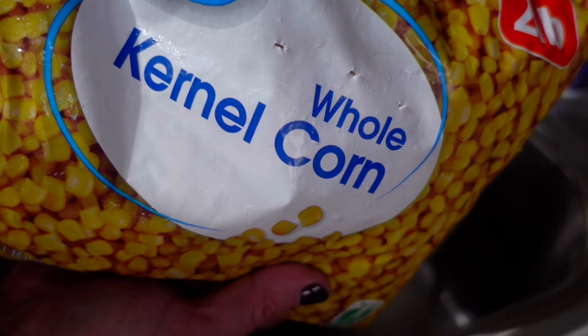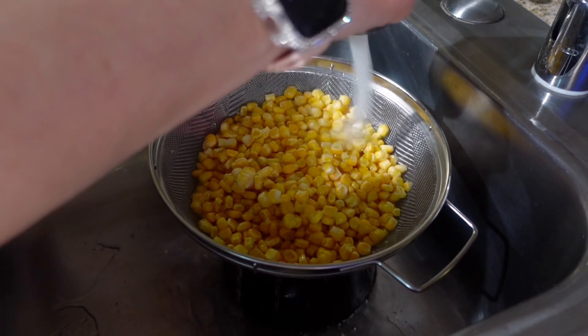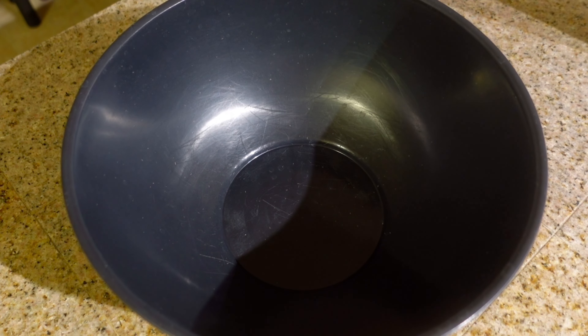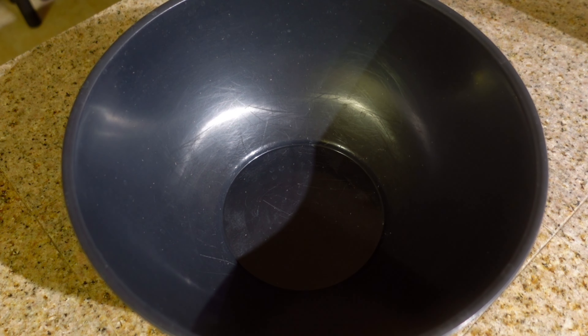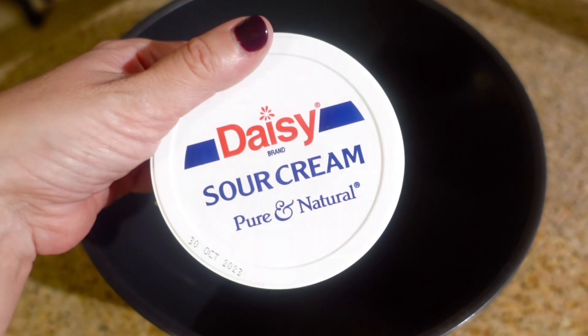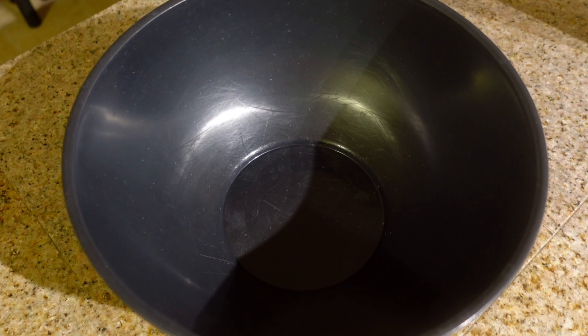Here is everything I'm going to be using for tonight's dinner. We're gonna start by bringing a pot of salted water to a boil. While that's boiling, in my sink I've put a strainer and we're going to use two cups of frozen corn — this is a two-pound bag. I'm just going to run some water on the corn and keep that in there.